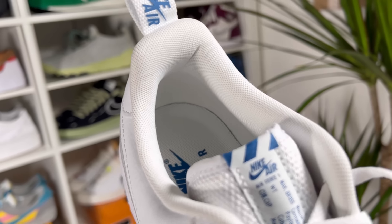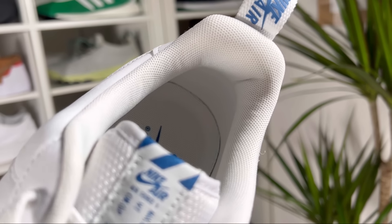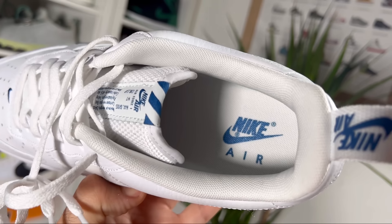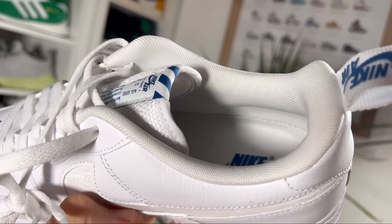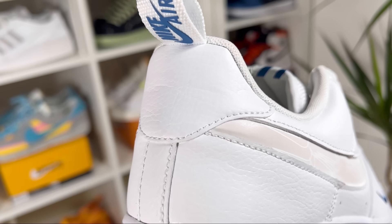Going inside, we have the normal white lining with the usual amount of padding — nothing special. At the bottom there's a white foam insole with a Nike swoosh and lettering imprinted at the heel section.